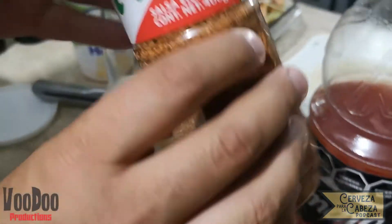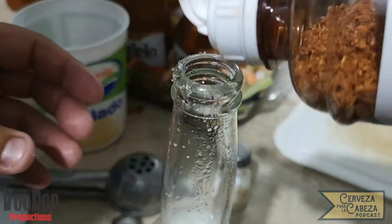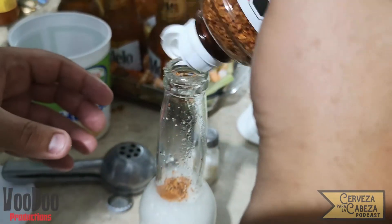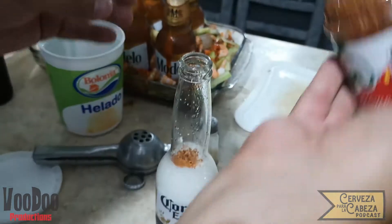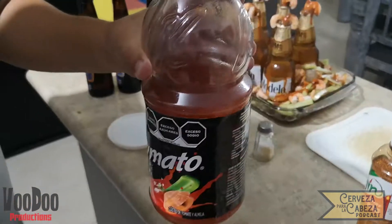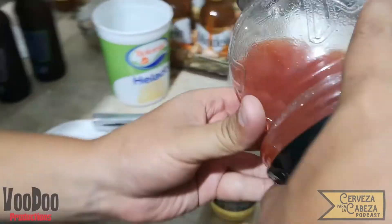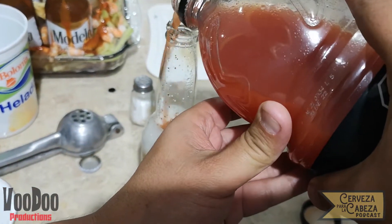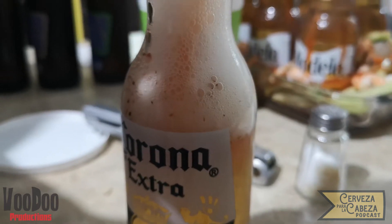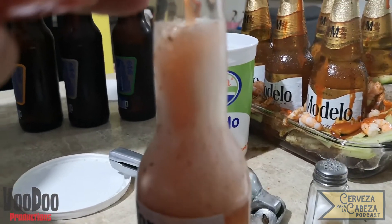Tomamos el tajín y también lo vertimos dentro de la misma botella. La verdad es que ya se nos está haciendo agua la boca. En el siguiente paso vamos a verter el clamato o quermato y aquí tienes que tener mucho cuidado ya que va a empezar a subir el líquido y puedes derramarlo. Y listo, queda lista nuestra hermosísima y sabrosa zanahoria. Ya nada más queda disfrutarla.